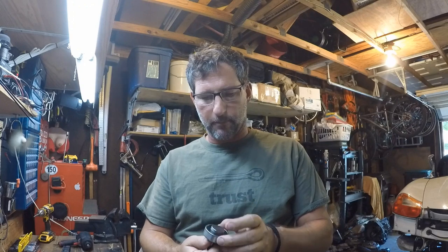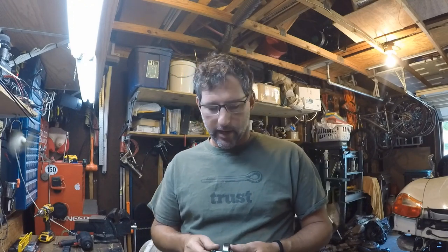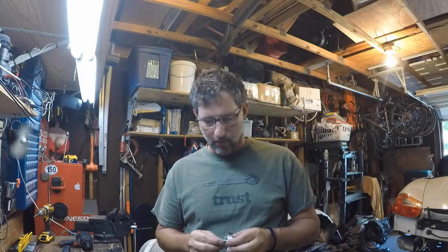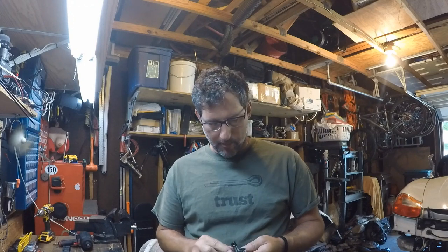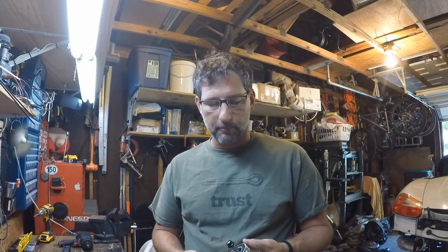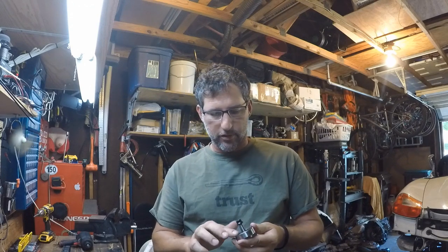Hey guys, Tony here coming to you live from my garage. I'm not a big video guy, but I figured this video is probably worth making. I'm going to attempt to go through and show you guys the infamous IMS bearing replacement on a Porsche Boxster 996. I have done this once before a couple years ago on a different car, and I had actually kind of forgotten everything I did last time, so I thought it would be worth documenting the process for everybody else.